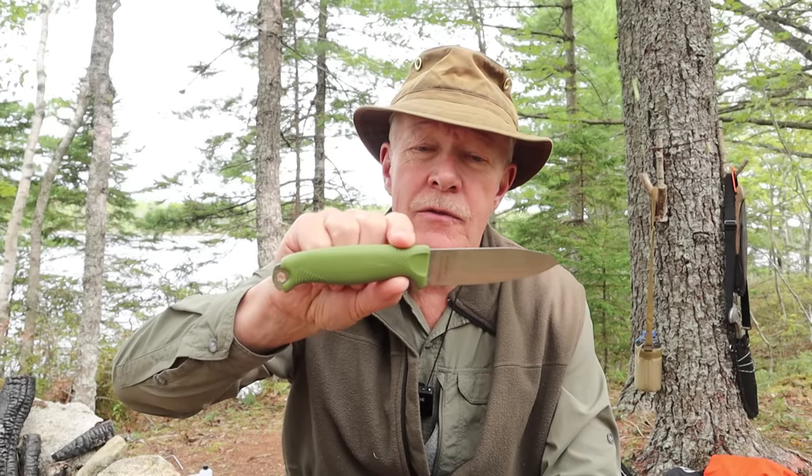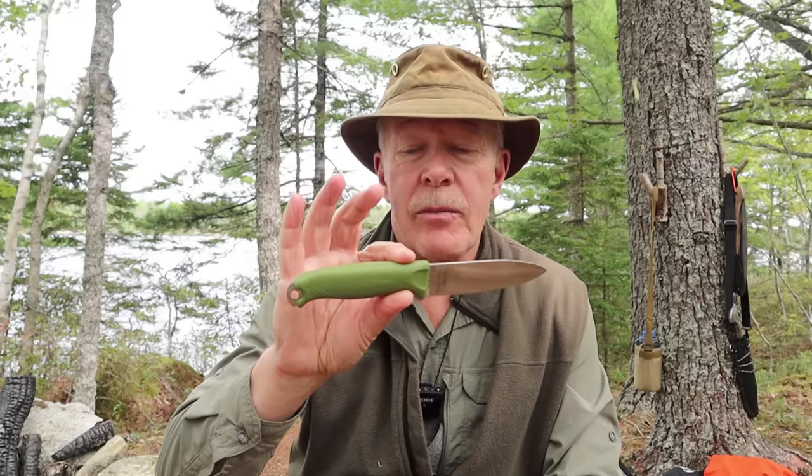If you're into bushcraft or just into outdoor knives in general, there's little doubt you've already become familiar with the Victorinox Venture. I've had it for three months now, and I think you may want to watch this before you purchase one for yourself.